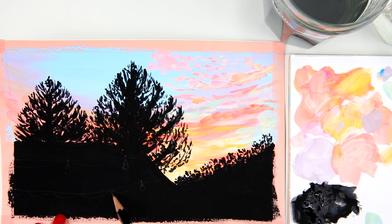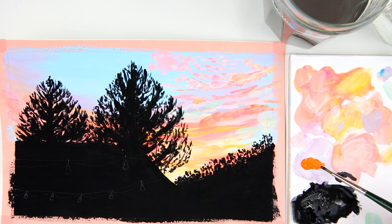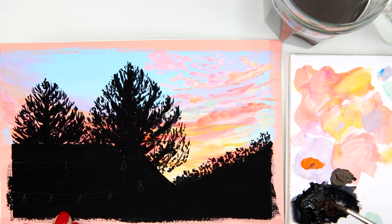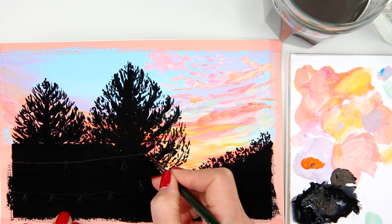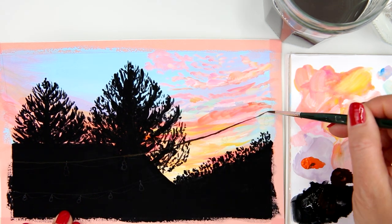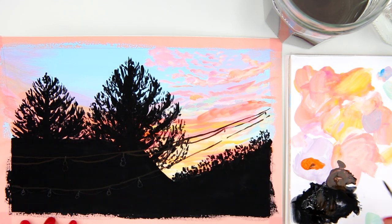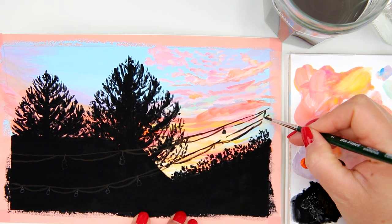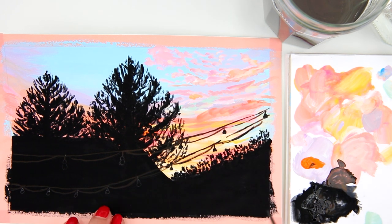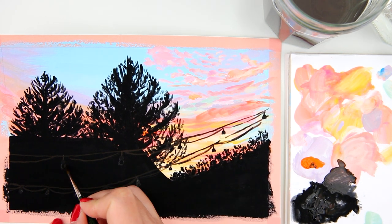Now that I'm done with the trees, I sketch the string lights and light bulbs using a graphite pencil. Next I mix some orange and black together, and use this color to paint the power lines for the string lights, using a number 2 round brush which has a really small tip — it's easier for painting fine lines. I then paint the light bulbs with the same color for the first layer only, and will add more layers on top later.